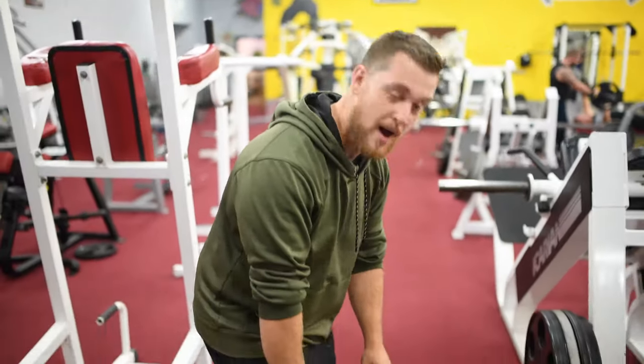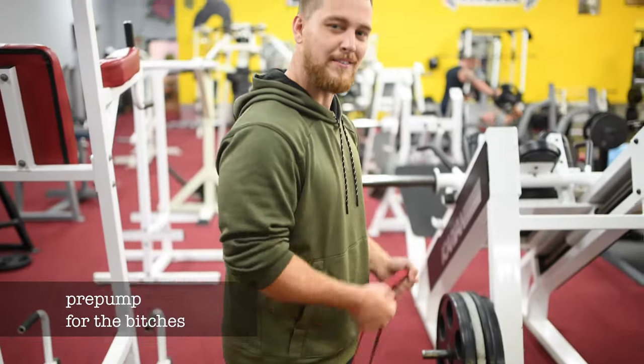Before you ever curl, you've got to get your pre-pump in. That way all the bitches know your arms are big and fucking swole.